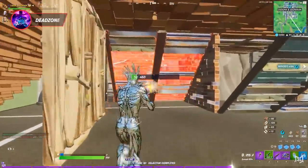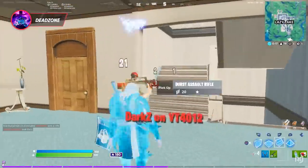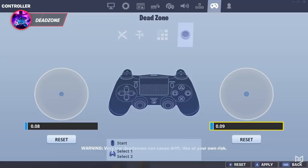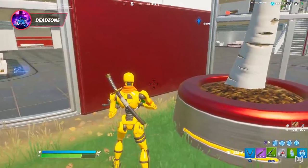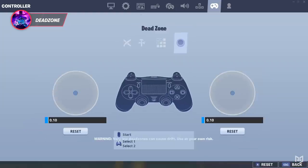Another setting that's absolutely critical for controller players is your dead zones. Dead zones are pretty simple to figure out and really shouldn't take you too long. To determine your dead zones, we recommend getting them as low as you possibly can without stick drift. Set your dead zone to 5% and just keep going up slowly until you don't feel any more stick drift — basically your crosshair moving on its own. Some might be fine around 6 or 7%, while others might have to go up to 12 to 15%. Keep it as low as you can without feeling any drift.